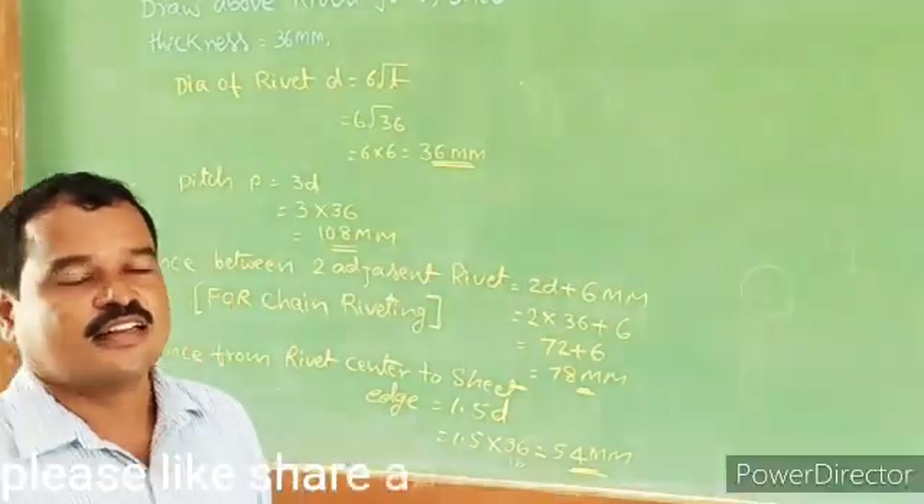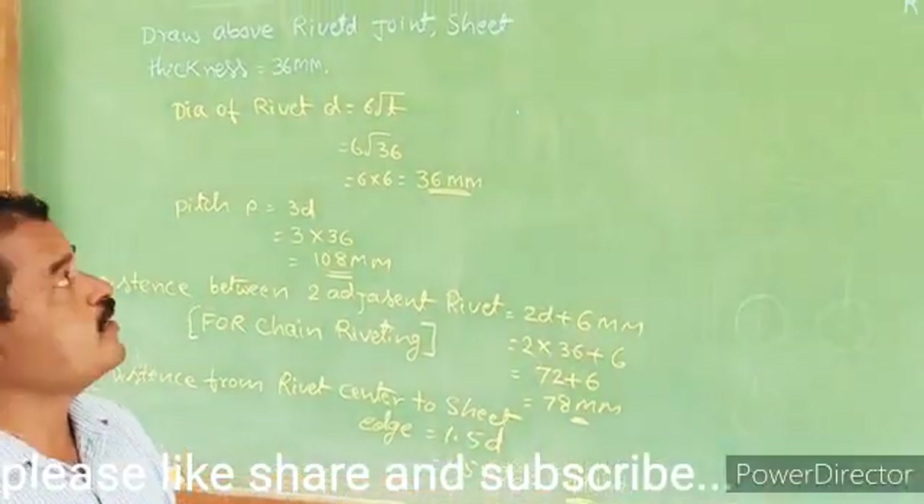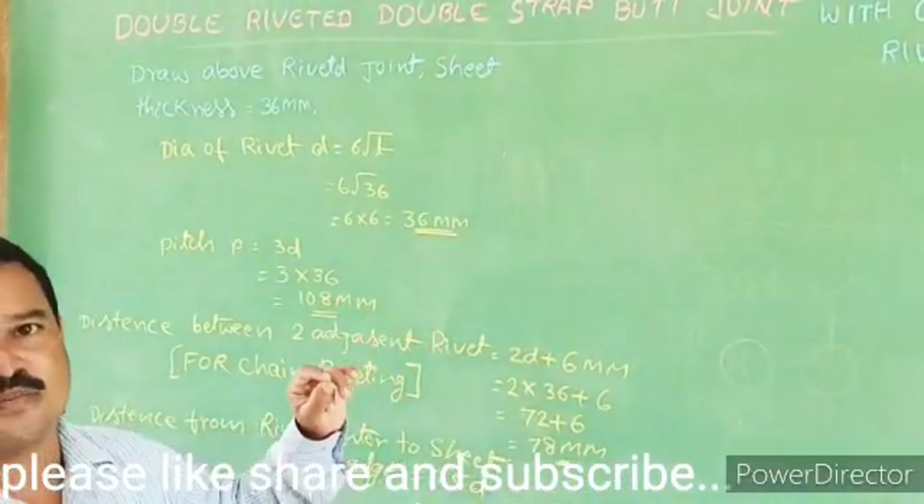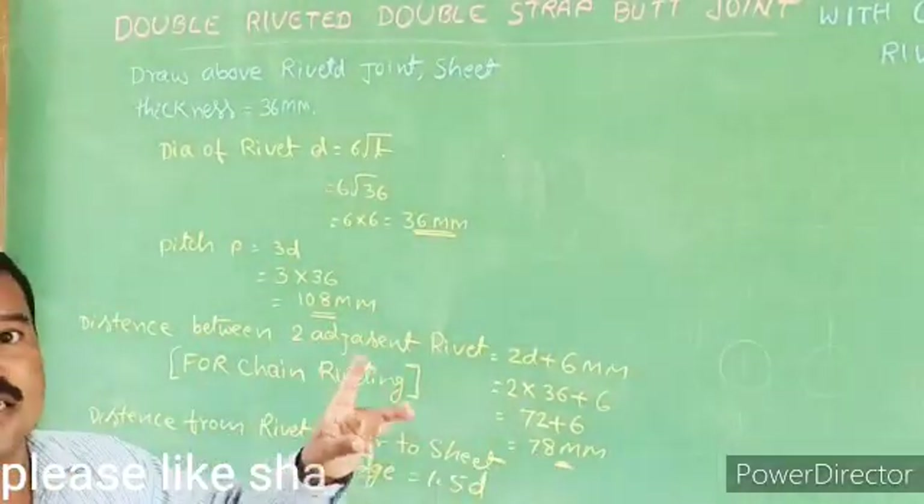Hello, Good Morning! I am the last class of the single riveted single strap butt joint. Single riveted single strap butt joint.